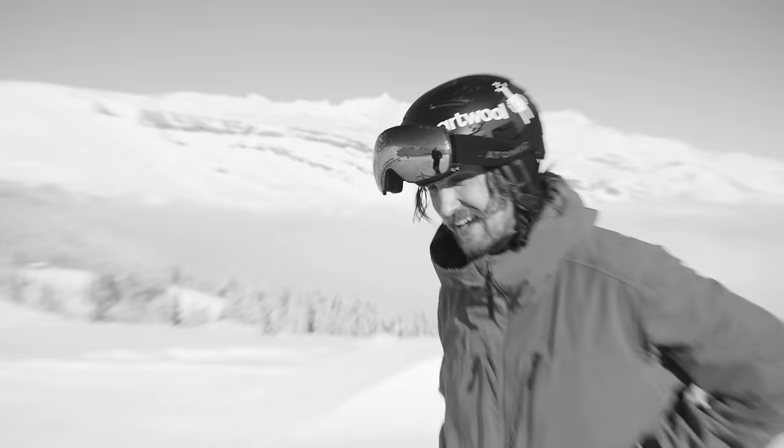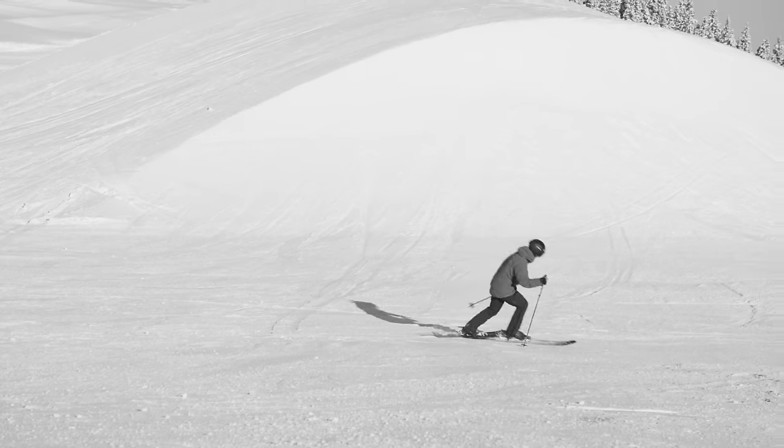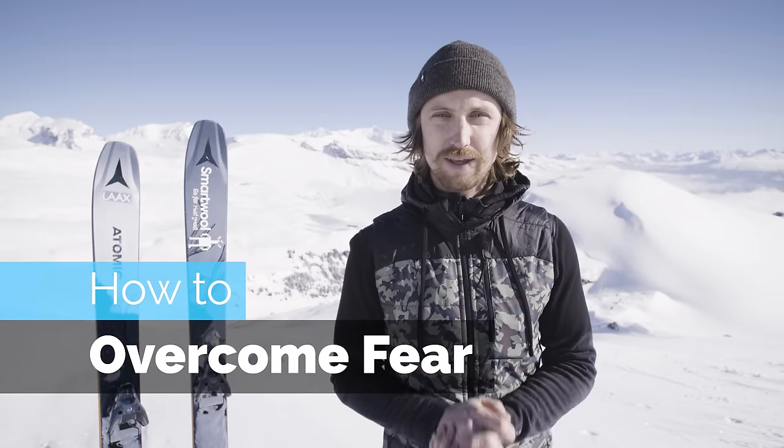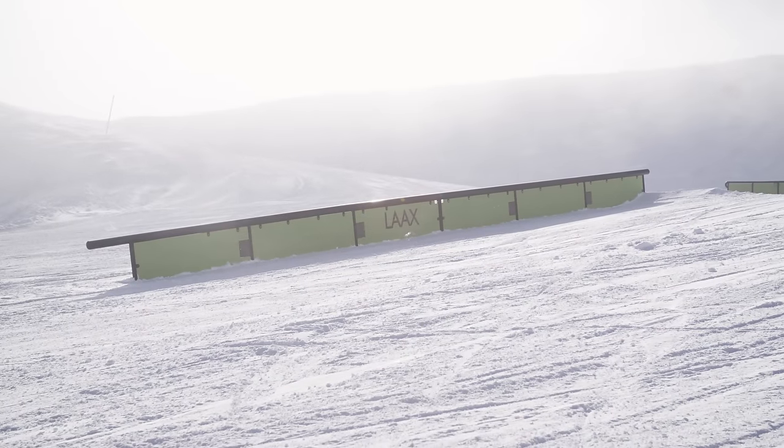That is exactly exactly what I feared. Damn it! Hey guys, we are out here in Loks today and in this tutorial I'm going to teach you a few things about fear, and how to stop fear from getting in the way of you learning new tricks on skis. In this video I'm going to attempt learning Switch Tails 270 on a high-ish down rail.